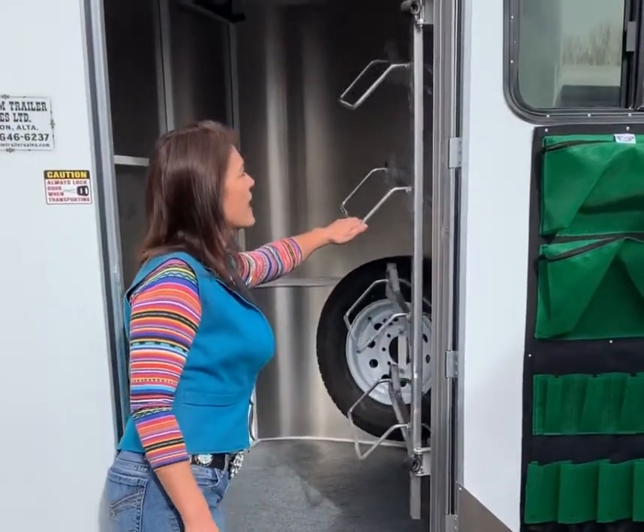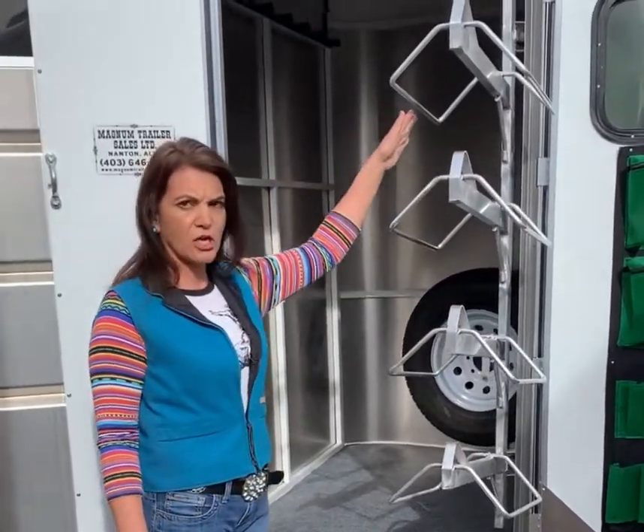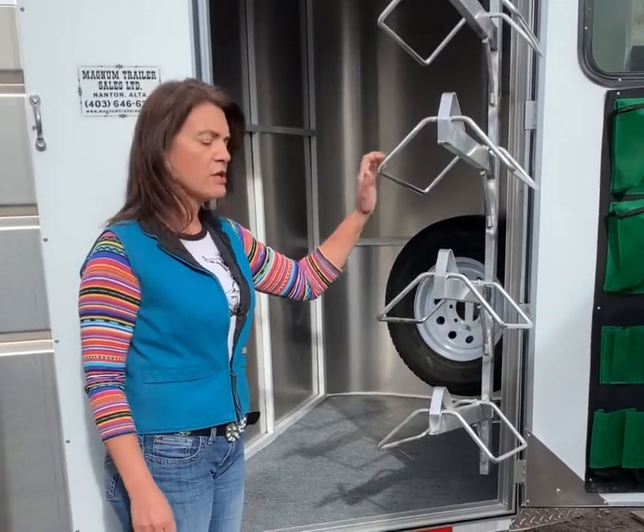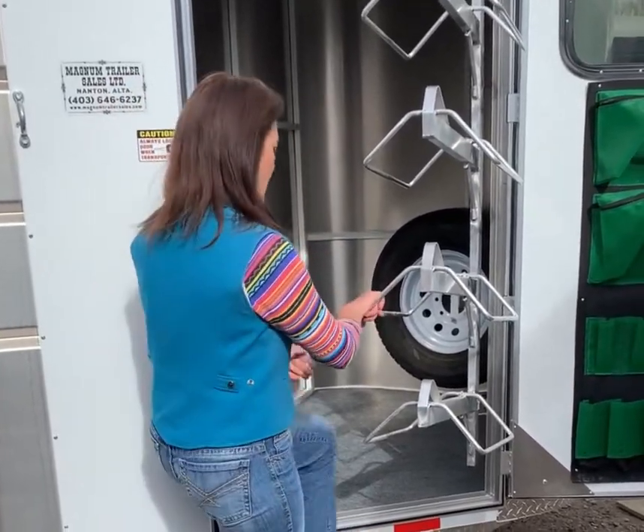Now inside the tack, we have a swinging saddle rack, all aluminum of course. It has a gas shock on the top, which will keep your saddle rack stationary when you are trying to load and unload your saddle. Of course, there's a four-tier as well.